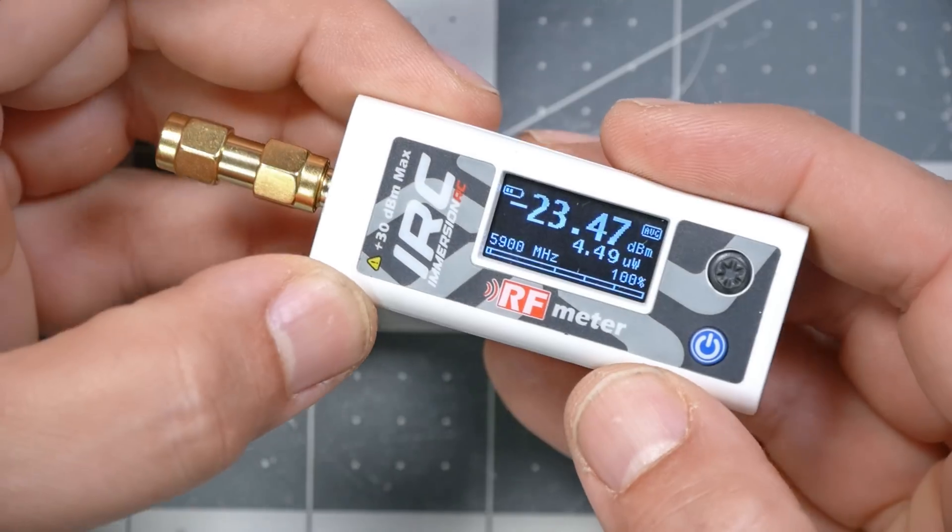This is the ImmersionRC RF power meter. It costs about a hundred bucks, which is not cheap until you look at how much other RF power meters cost — and then you realize this is a really, really inexpensive RF power meter. It's not as precise as lab-grade equipment, but it is more than precise enough to answer the kind of questions that RC hobbyists have about their equipment. I'm Joshua Bardwell. You're going to learn something today.